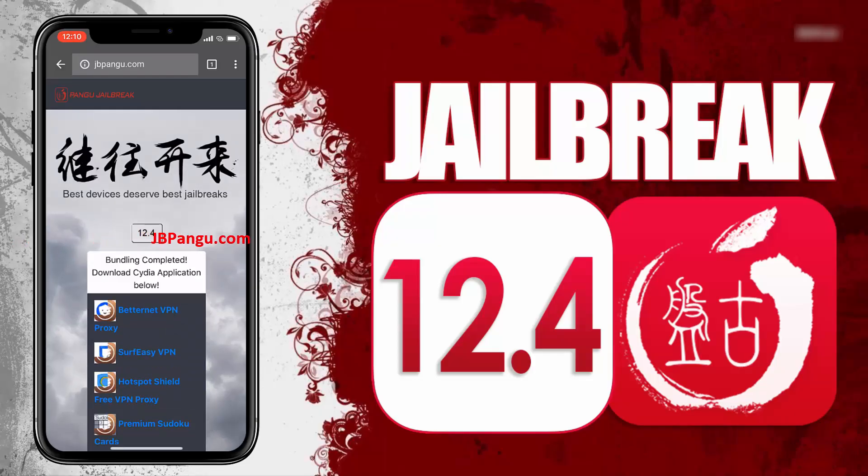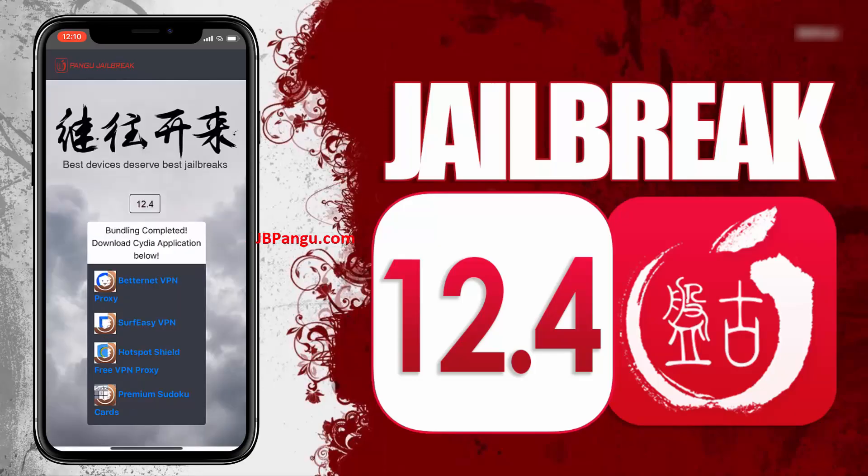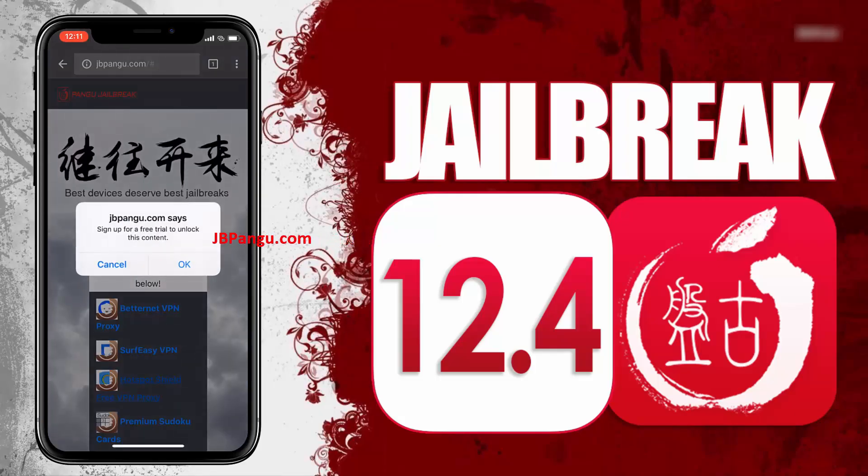Alright, the jailbreak files have been successfully imported and all we need to do now is just get Cydia installed. We will be sideloading Cydia as it is an unofficial iOS app — the kind that Apple won't allow on its App Store. So Cydia needs to be bundled with any other app approved on the App Store. The apps you can see here are officially approved on the App Store and are bundled with Cydia. All you need to do now is install any of these apps and run it to sideload Cydia.